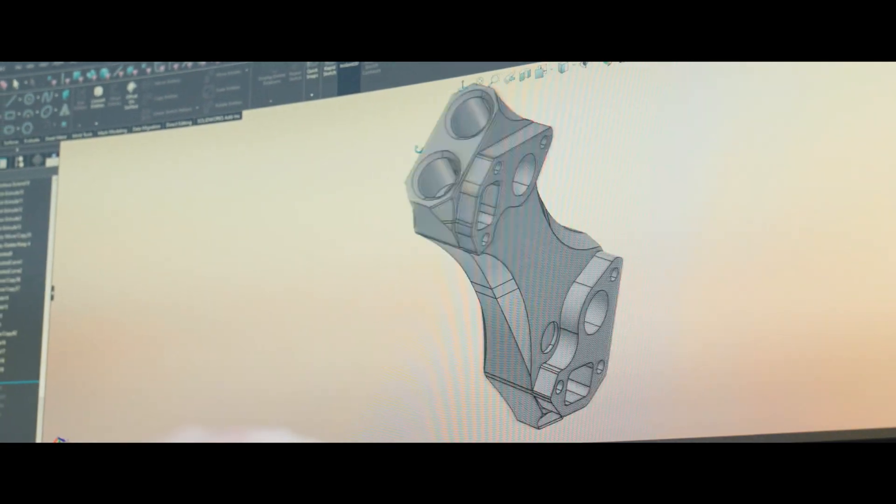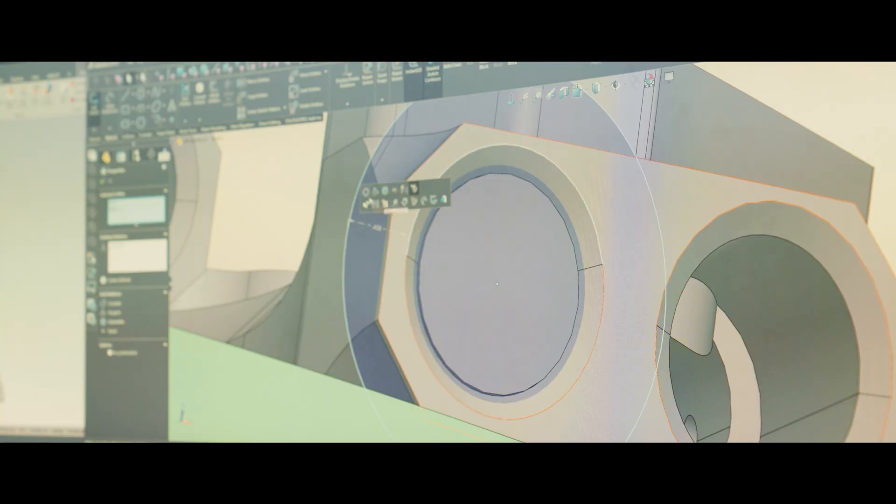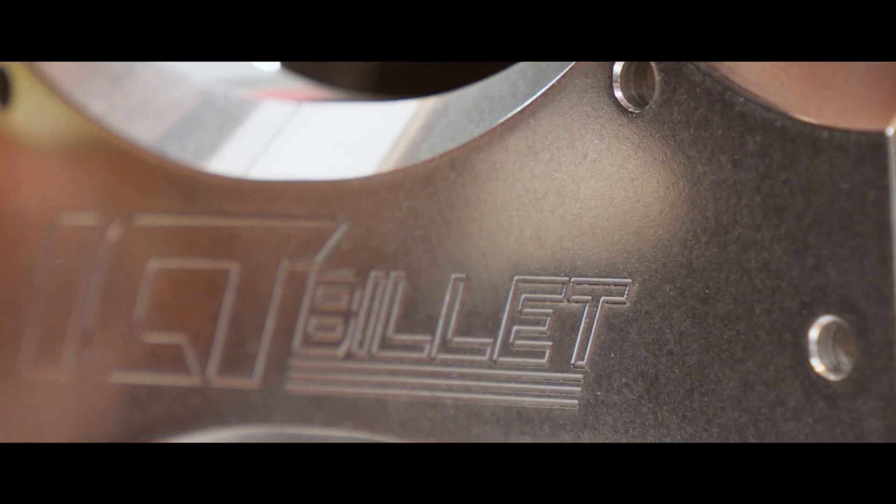It just started out as kind of a talk between me and the other designer. I did just the programming, everything on Mastercam, figuring out the tooling, running it through VeriCut. He started just kind of drawing some things up. It looks good — it's got the ICT Billet name behind it. It's kind of more race style, and have an electric water pump maybe mounted in the trunk or something.